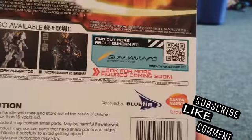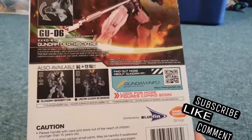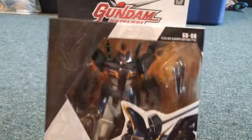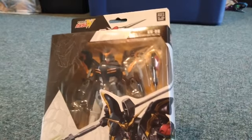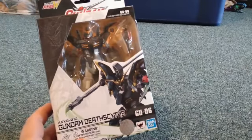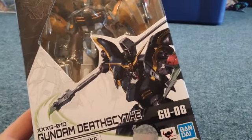This is made by Bandai and Bluefin. Bluefin are the people who make the samurai-inspired Star Wars armor figures, and they also do Marvel Legends samurais. We've got some Marvel Legends ones coming, and I'm trying to work on getting some of the Star Wars stuff just to check out what those look like.